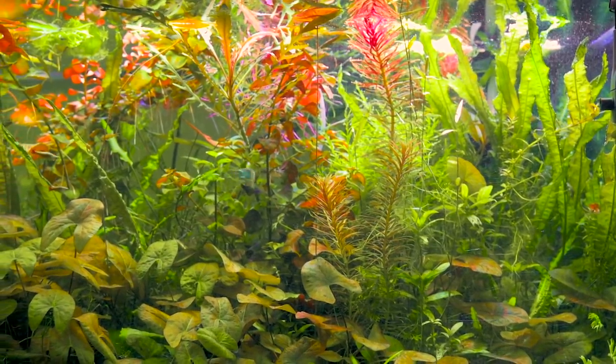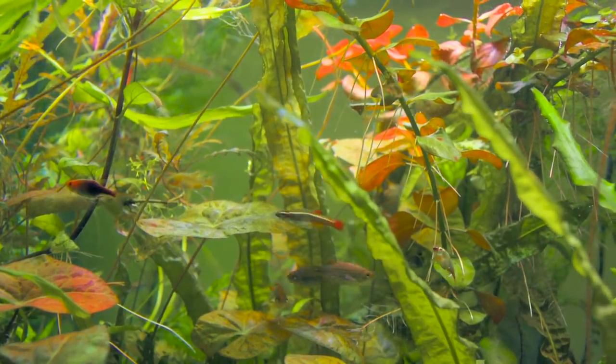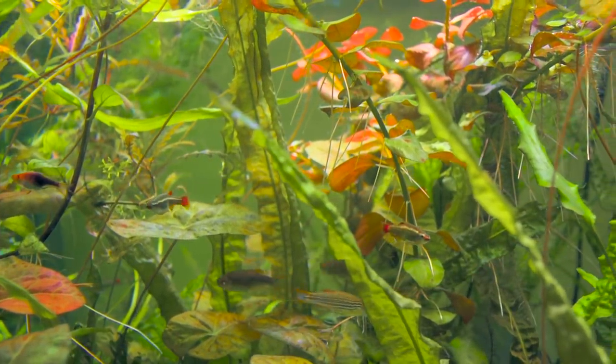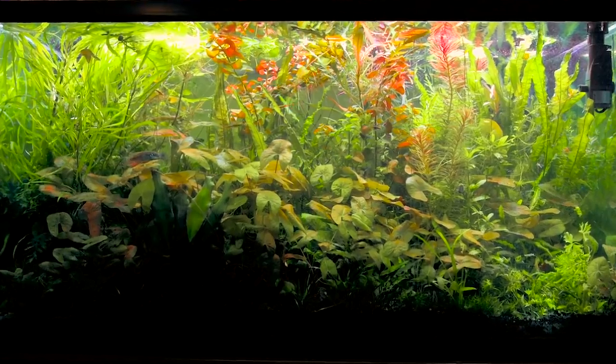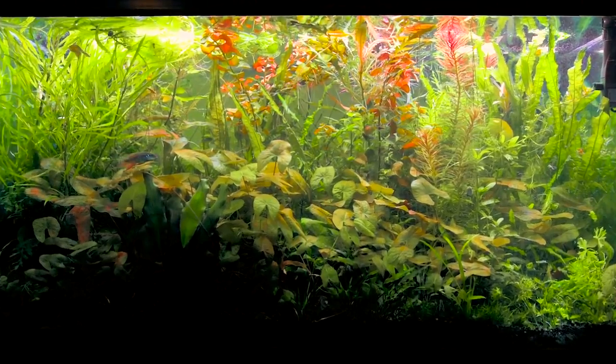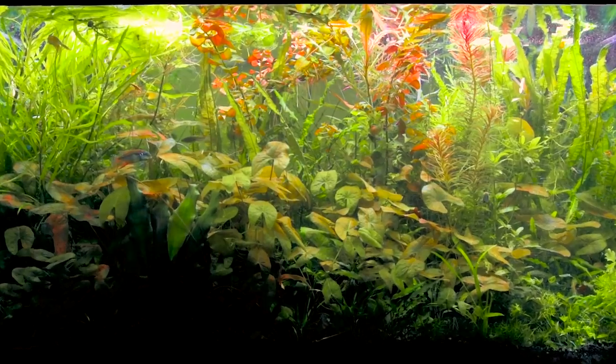There are literally dozens of plants in this tank and I just don't have time or the footage to go through them all. Tanks like this are beautiful in their own right — it's not a traditional aquascape, but it has a sense of chaos and feels organic in a way that most aquascapes just won't allow for.